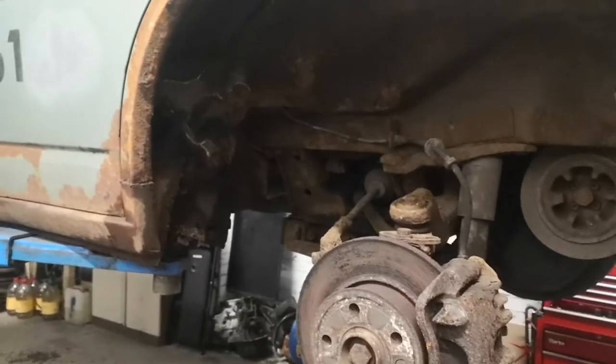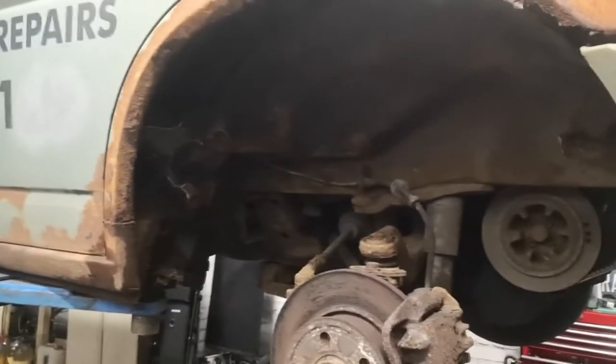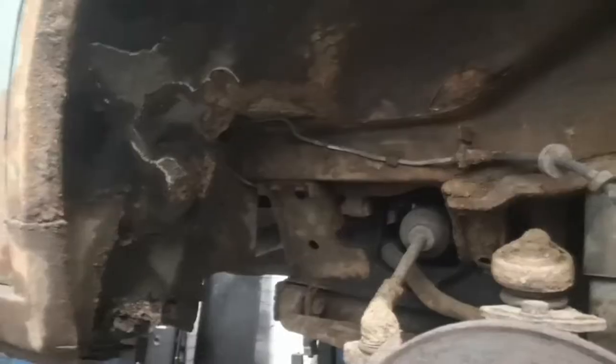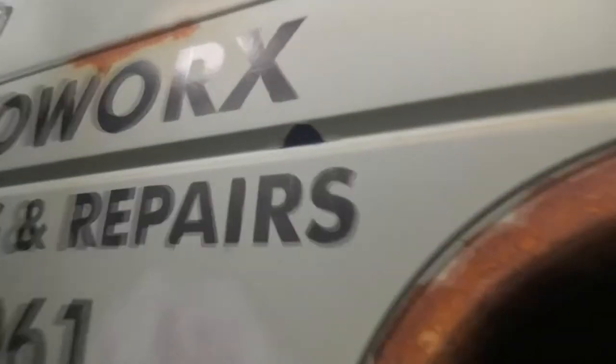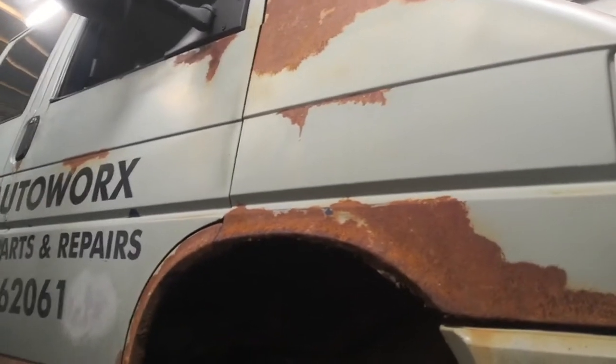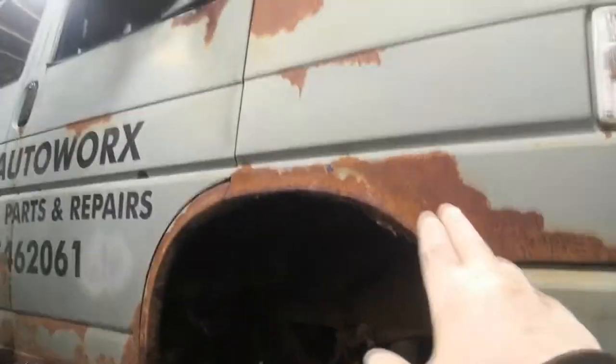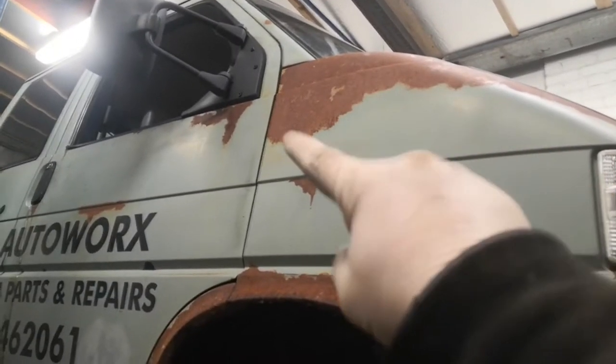It has been turboed — it's got the 2.5 turbo manifold and everything on it, but it's missing a boost hose which I need to put on. I think it has been remapped as well, because if you put your foot down there's no boost going in, so it just pumps out a load of black smoke. It must have already been mapped to the turbo because it's a 2.4 naturally aspirated diesel that somebody's turboed with 2.5 parts — still a five-cylinder. It was blue before and somebody's painted it this matte greeny-grey colour.